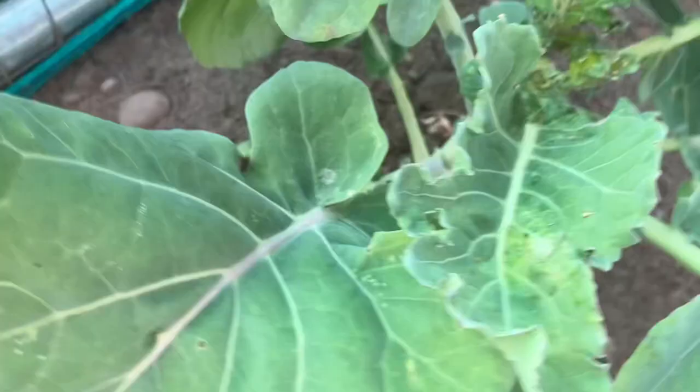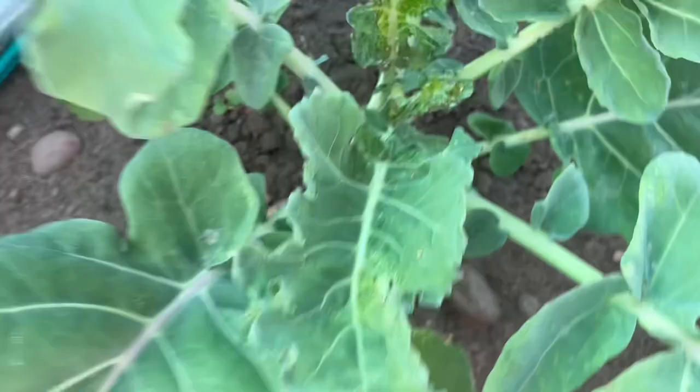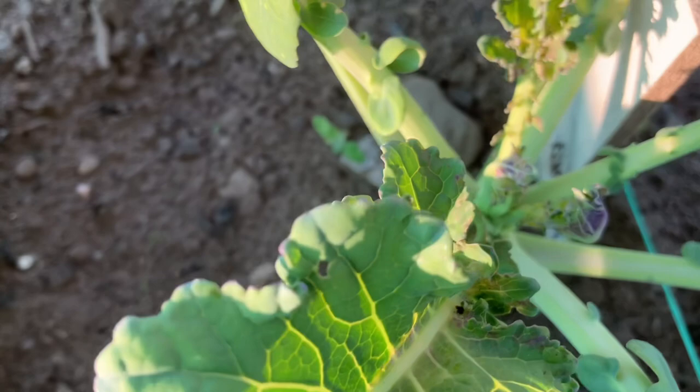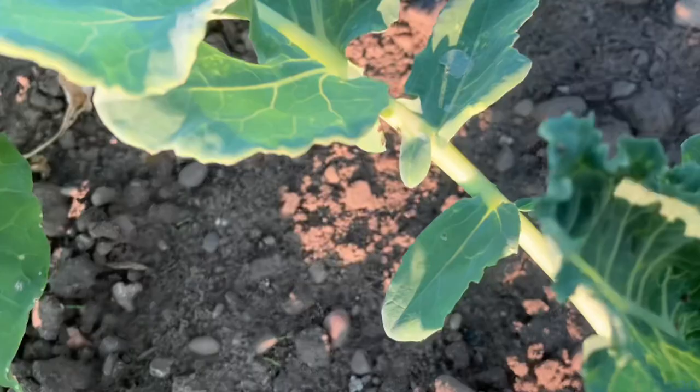I've got a nice hoverfly come to help me. I came around yesterday and did this, and this is what's happened — these will have all occurred today. Hopefully the cabbages are strong enough to survive a bit of an attack. I've seen plenty of hoverflies and ladybirds, but they can't reproduce at the same speed as the aphids. It's just about being diligent and trying to get on top of the problem before it gets too bad.